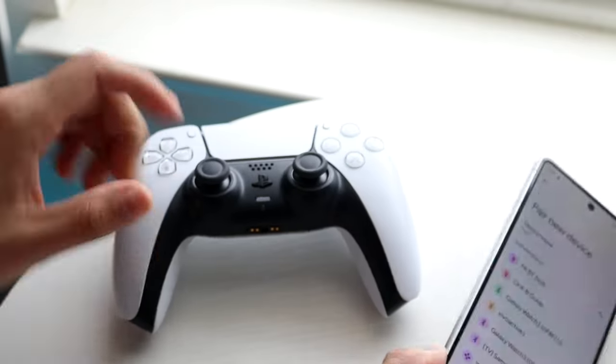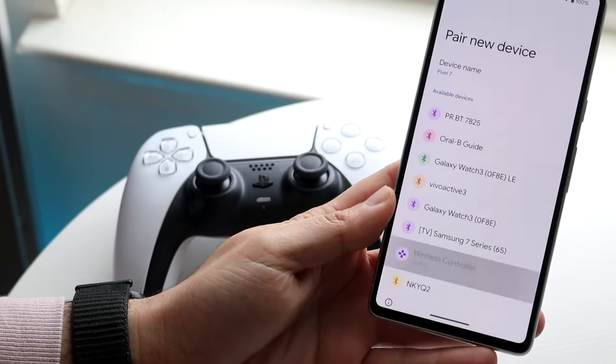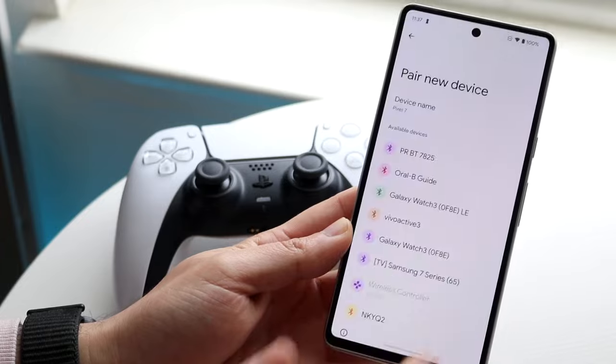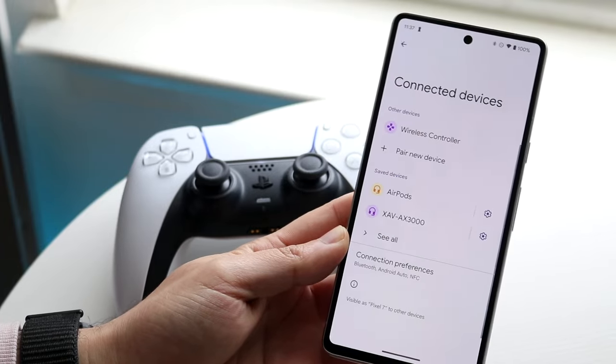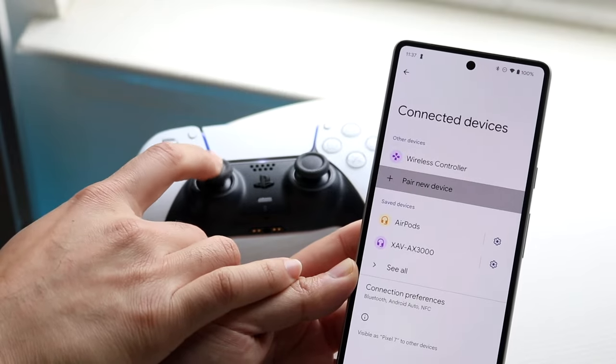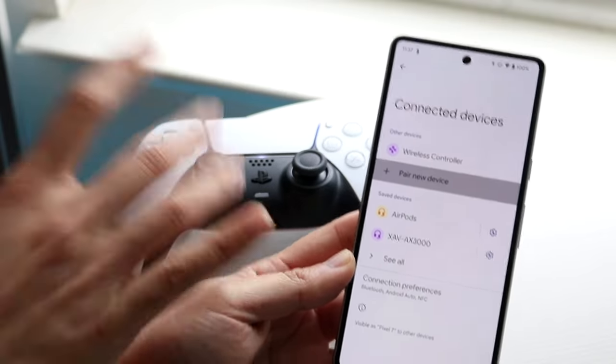Click on the wireless controller. If you have more than one, figure out which one it is. Click Pair, and that will pair your wireless controller to your Android phone. If you move the joystick on your controller, you should be able to see it move on your Android phone.